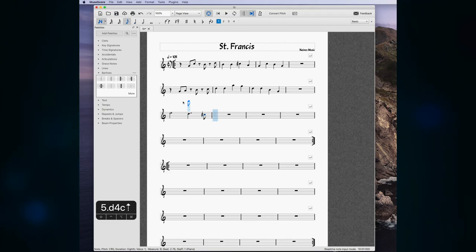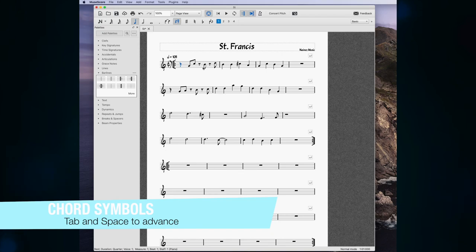Press 6 for half notes. I'll move that up an octave. Press 5 then dot for a dotted quarter note, 4 for an eighth note. To tie an eighth note to a half note, press 6 for the half note and then press the Plus key — it adds a tied note so you don't have to go back and add ties later. If you want to add a tie after the fact, just select the note and press Plus.